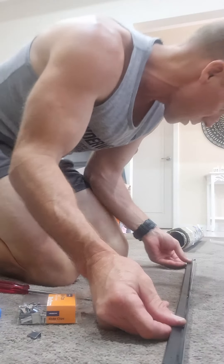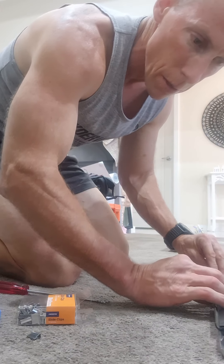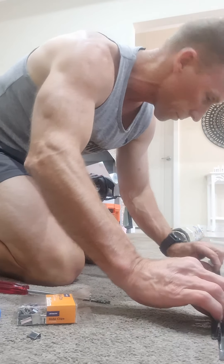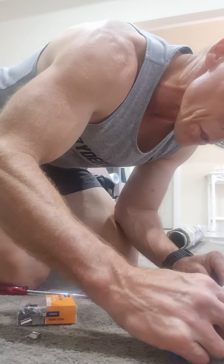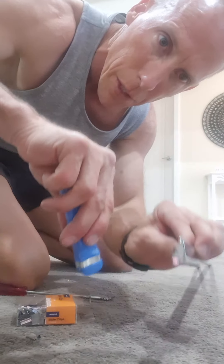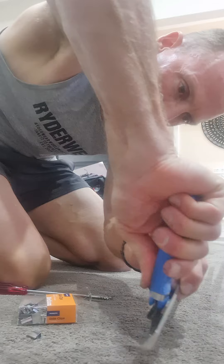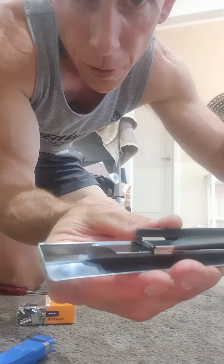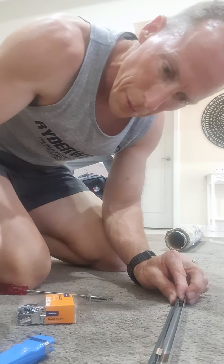I've measured this out and worked out roughly where it needs to sit — about there. So I get this little device and to secure this back on, I'm just going to slide that straight over the teeth, push it down, and that clip secures straight on there.